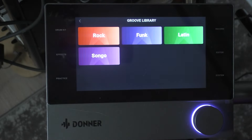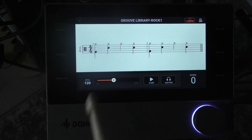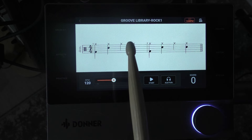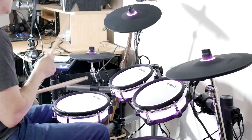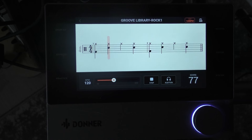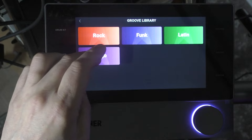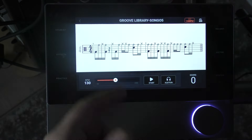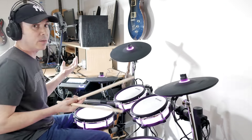Let's try the groove library. Rock 1 — you can see it's written out: kick, snare, hi-hats on top. Let's play it and you get a score based on your accuracy. Going back into the groove library, you have rock, funk, Latin, and songo — different styles of music and different grooves. If I go to songo, you can see 'Songo 5' is all written out for you. There are tons of grooves available.